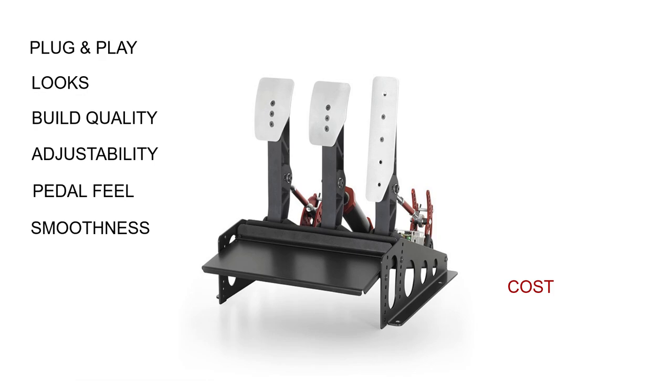And speaking of quality, weight is the other con. These are heavy-duty pedals requiring a lot of force, and as such will need to be mounted to an appropriately strong rig. Maybe not so much a con as such, as I would expect people paying this kind of money will have reasonably heavy-duty rigs anyway, but certainly one that's worth mentioning here on the video.